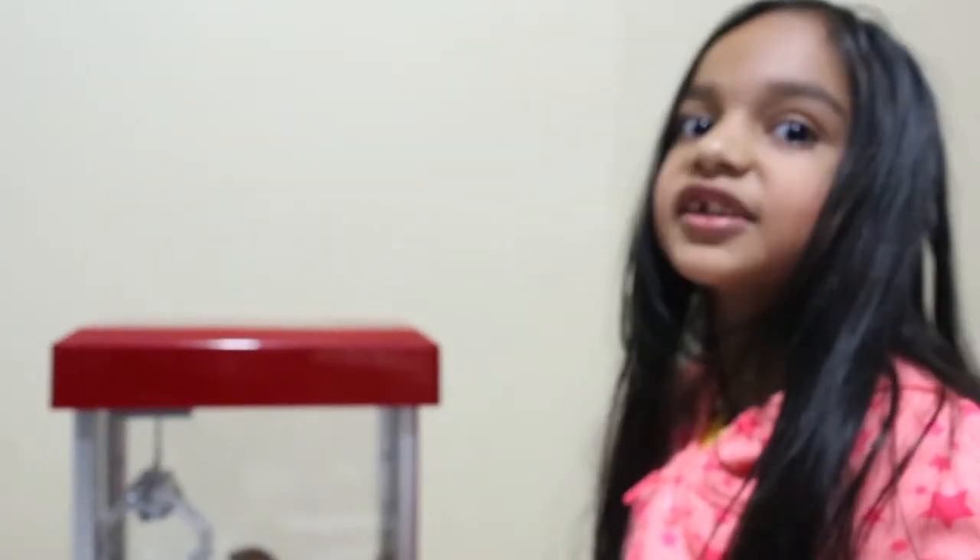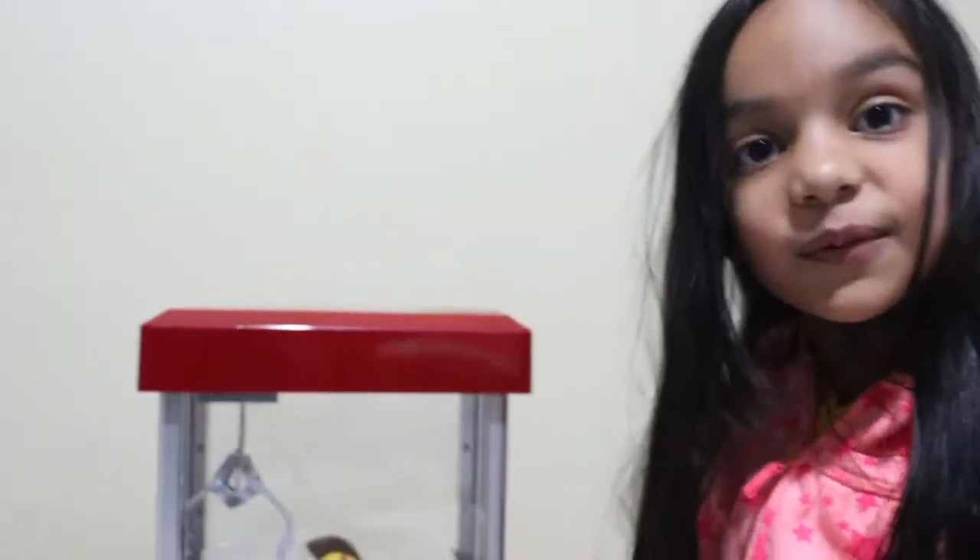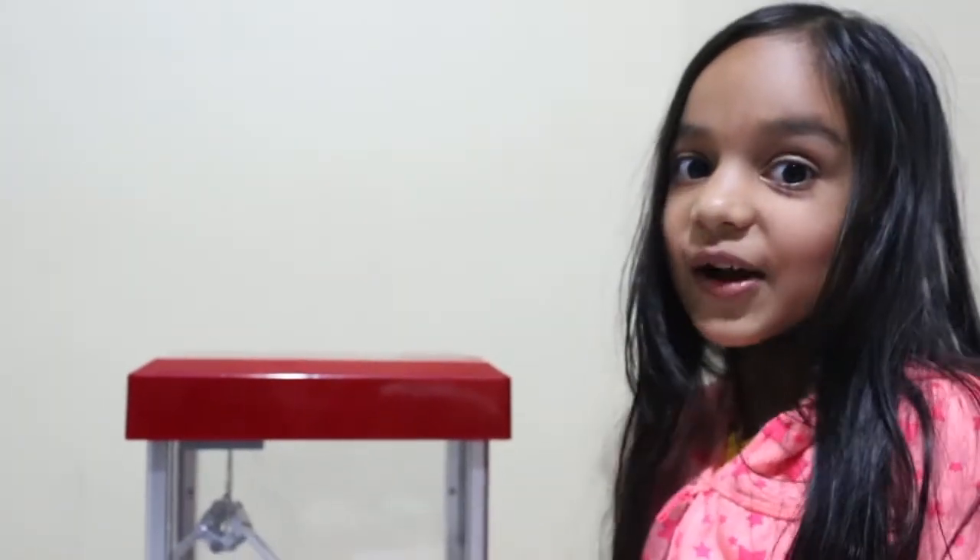So if you guys have this at home, I know you guys will be having so much fun. Thank you guys for watching and see you guys on my next video. Bye!